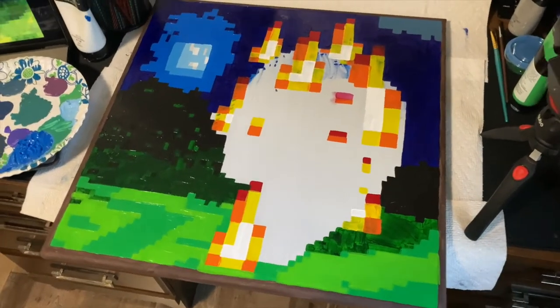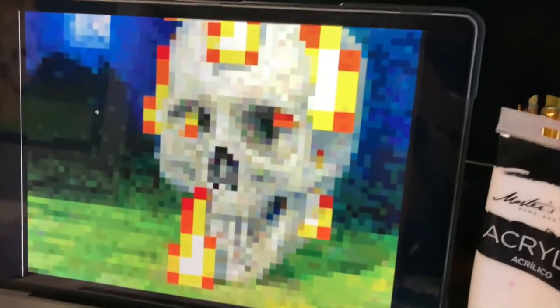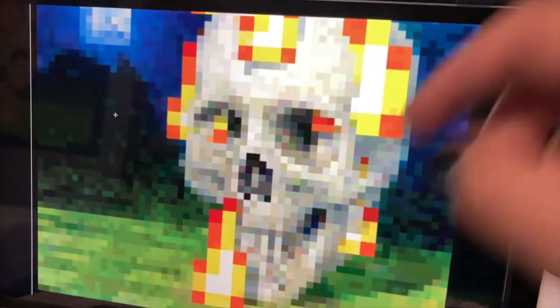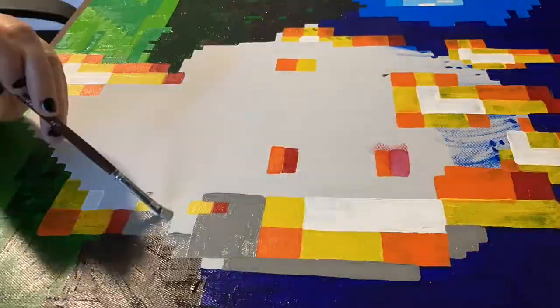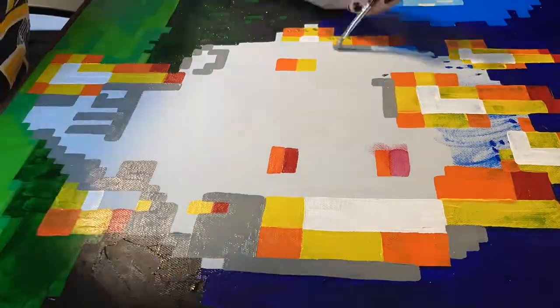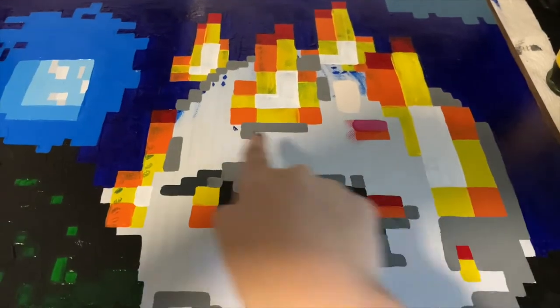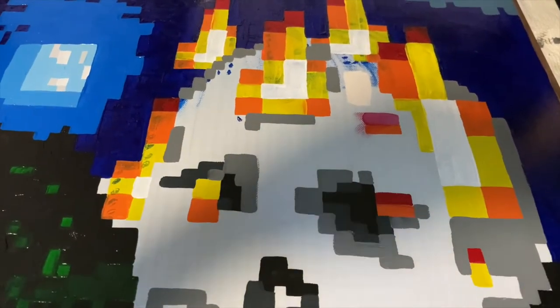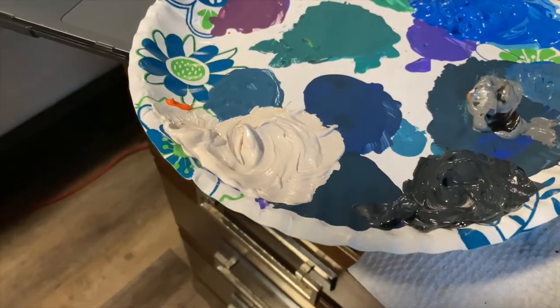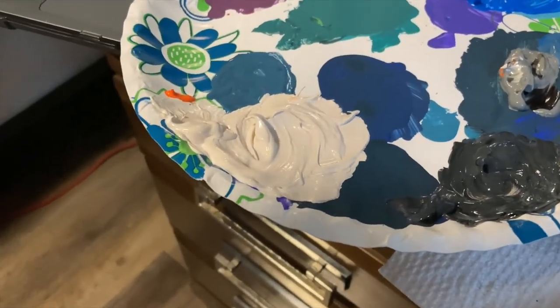I have all of the background done, so now I get to do the skull. The first step is just filling out all of the gray outline areas. Now I'm going to fill in the top part with an off-white — I didn't know how to make off-white until just now. I mixed white with just a little bit of orange and a little bit of gray, and it actually turned out pretty good.